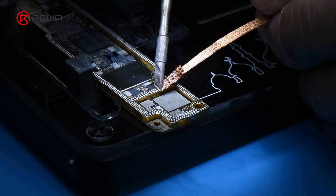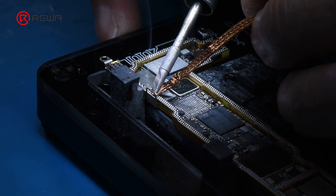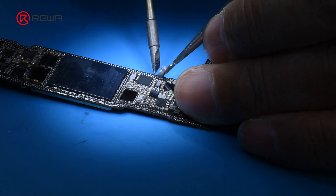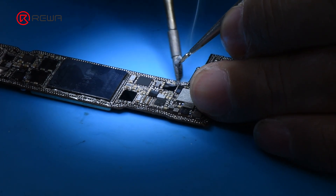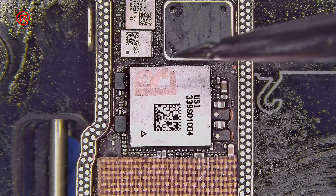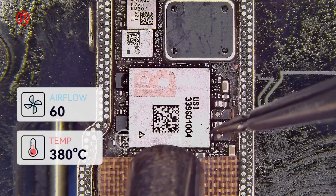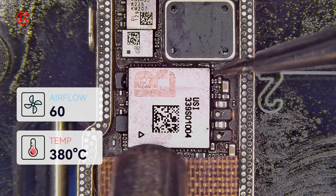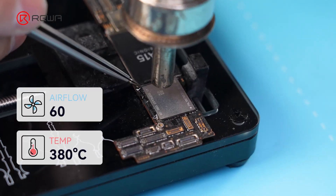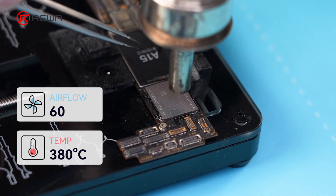Remove the tins from the soldering joints of the signal board and the logic board. Align the new Wi-Fi module carrying the serial number to the soldering pad. Solder the new Wi-Fi module with a hot air gun at 380 degrees Celsius and airflow 60. Solder the NOR chip with a hot air gun at 380 degrees Celsius and airflow 60.